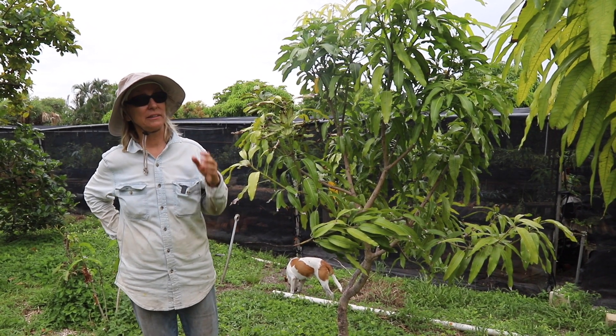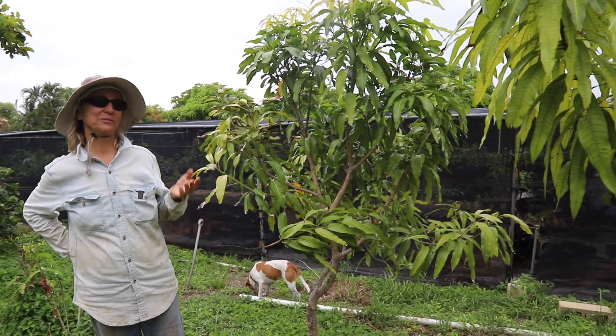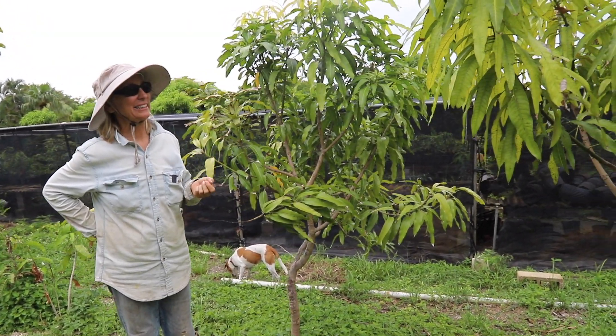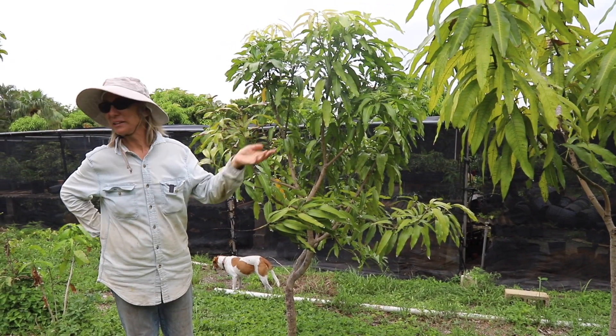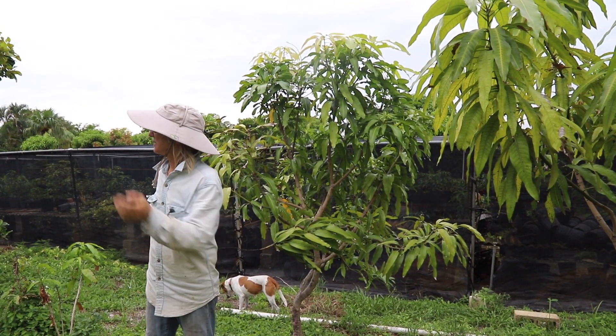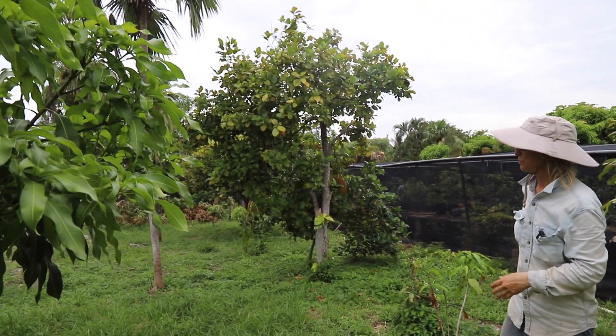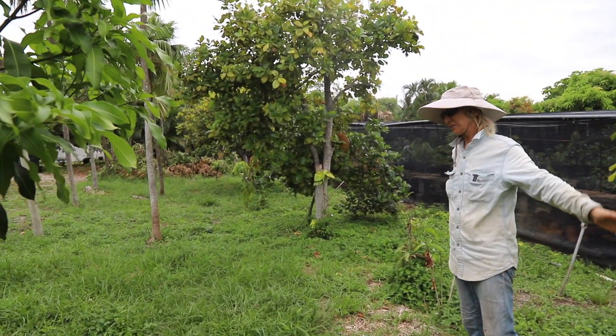I planted a bunch of mango trees, which is sort of the best thing to plant. That was years ago. This other side has palm trees and jackfruit that has been here for years. But this area in here was all new.